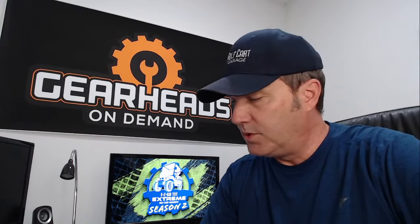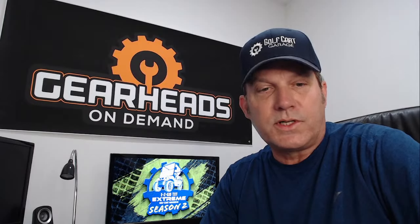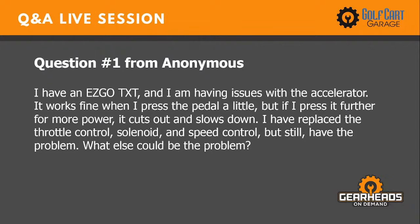Since the garage is now open, let's get started with the questions. And anybody in the live chat, feel free to ask a question. This is number one: I have an EasyGo TXT and I'm having issues with the accelerator. It works fine when I press the pedal a little, but if I press it further for more power, it cuts out and slows down. I have replaced the throttle control, solenoid, and speed control, but still have the problem. What else could be the problem?